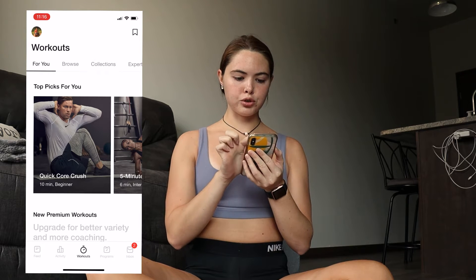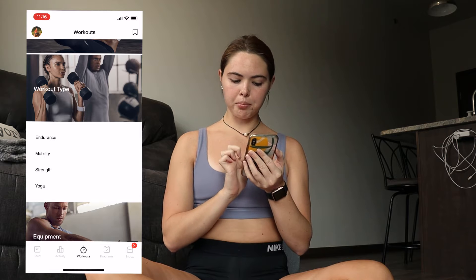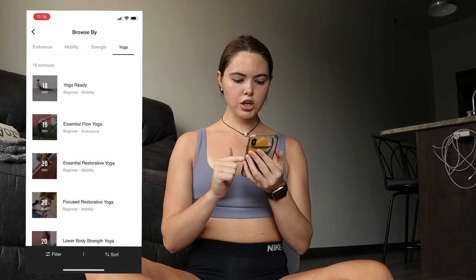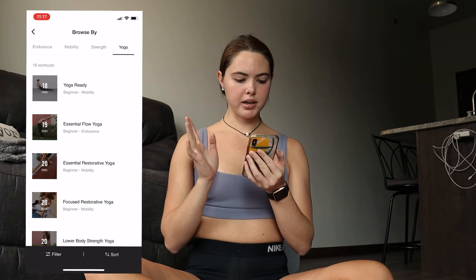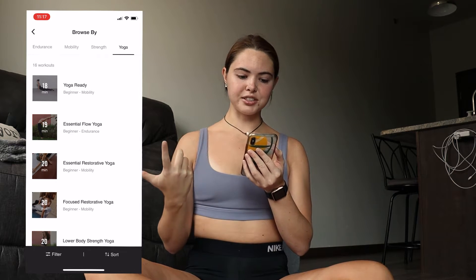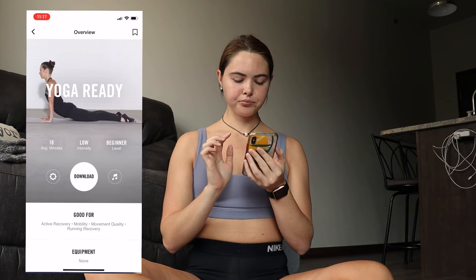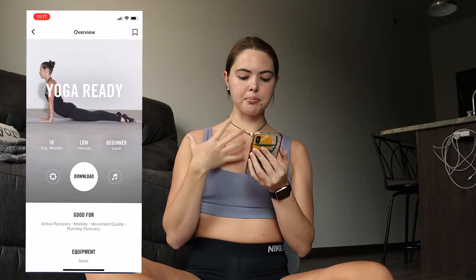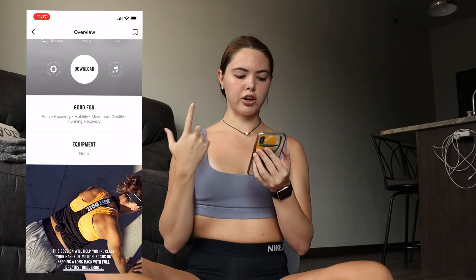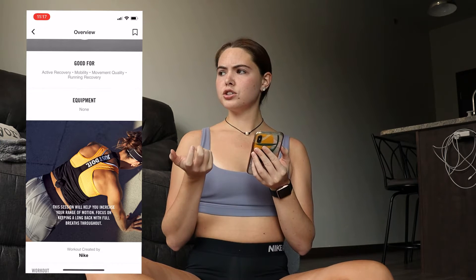In the app under the workouts tab, I'm going to browse and scroll down to workout type. At the very bottom there's a yoga section with 16 workouts. There's an 18-minute yoga workout labeled beginner, made for mobility. It's good for active recovery, mobility, movement quality, and running recovery, and no equipment is needed.